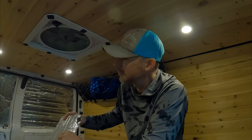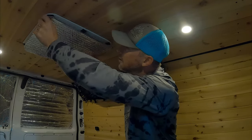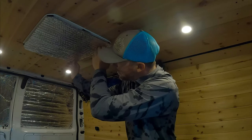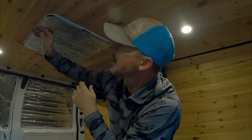When I'm not using this fan, I usually keep this cover over it. What this does is keeps the hot air out, the daylight out, and kind of seals this up just a little bit.